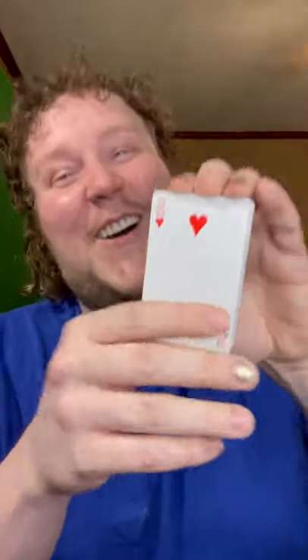I want to show you the coolest thing that I've ever bought at the Dollar Tree — it's this magic trick right here. It was well worth one dollar. So it's just a deck of cards. You flip them like this, get a bunch of different cards. You flip it the opposite way though, and it's all nines.